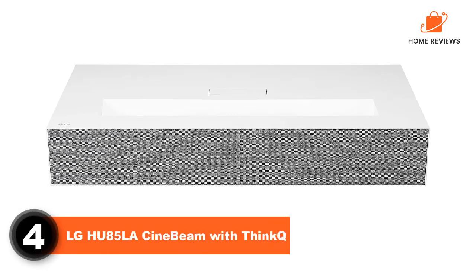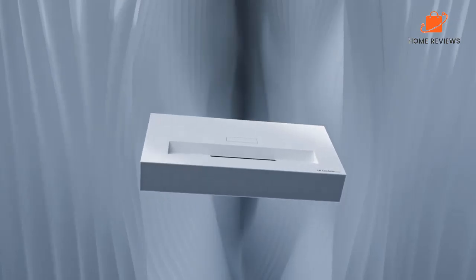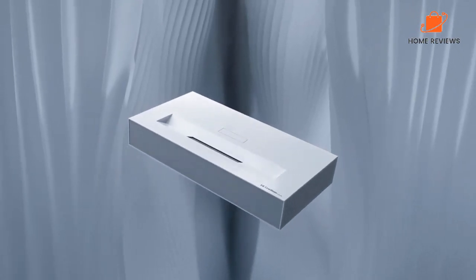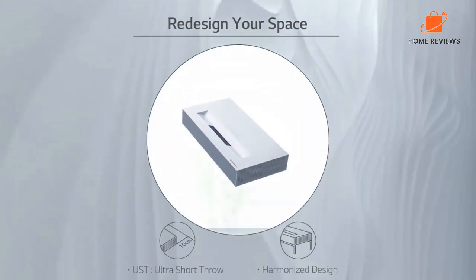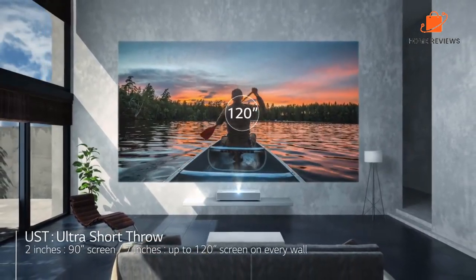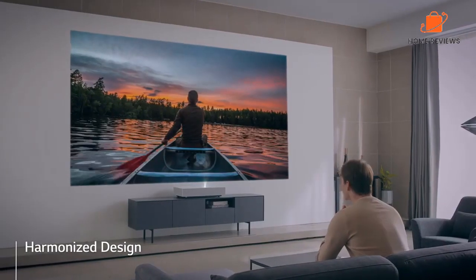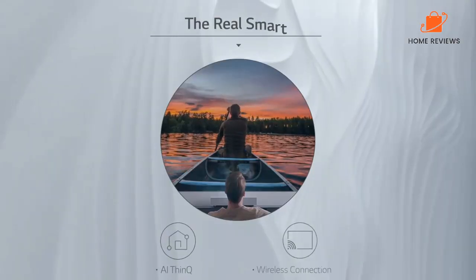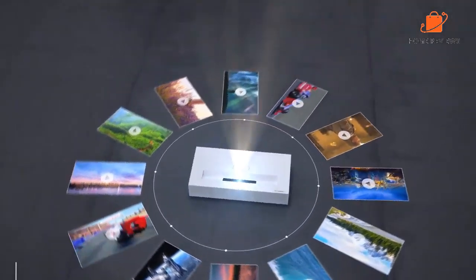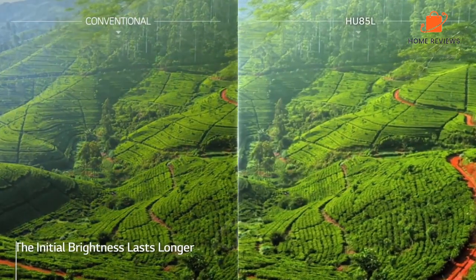Number 4: LG HU85LA CineBeam with ThinQ. The LG HU85LA CineBeam with ThinQ is a top-of-the-line projector with stunning picture quality and a host of features that make it a great choice for home theater and business use. The projector uses DLP technology for sharp images and has a brightness of 2,500 lumens. It has a native resolution of 4K UHD and can project images up to 120 inches in size. It also has built-in speakers and supports wireless streaming from devices like smartphones and tablets. The HU85LA is a great choice for those who want a large image size and excellent picture quality for both business and home theater use. The only downside is its high price tag, but it's worth the investment for those who want the best of the best.